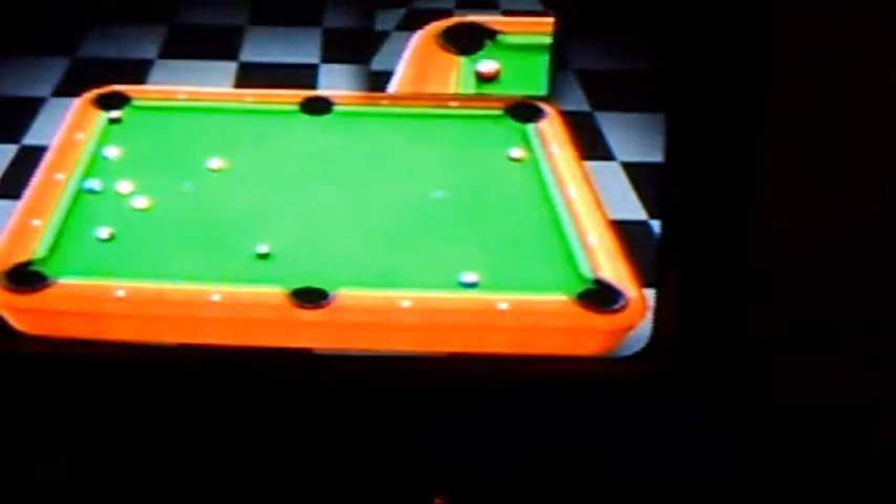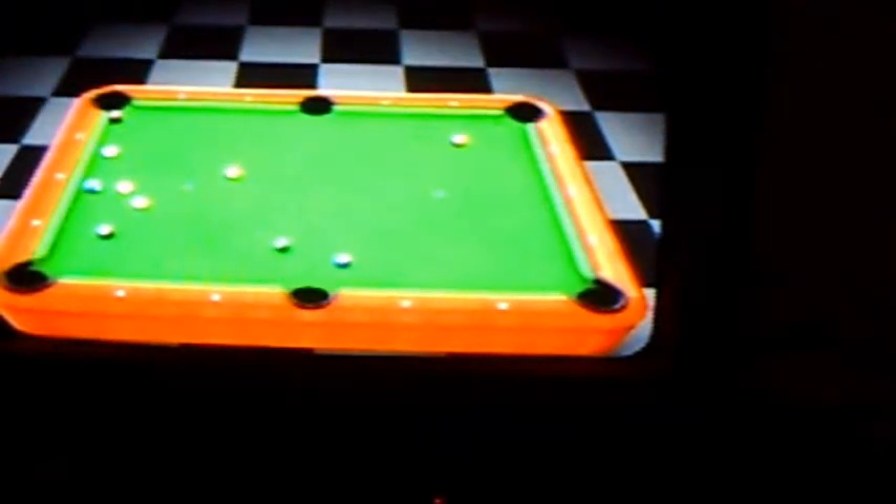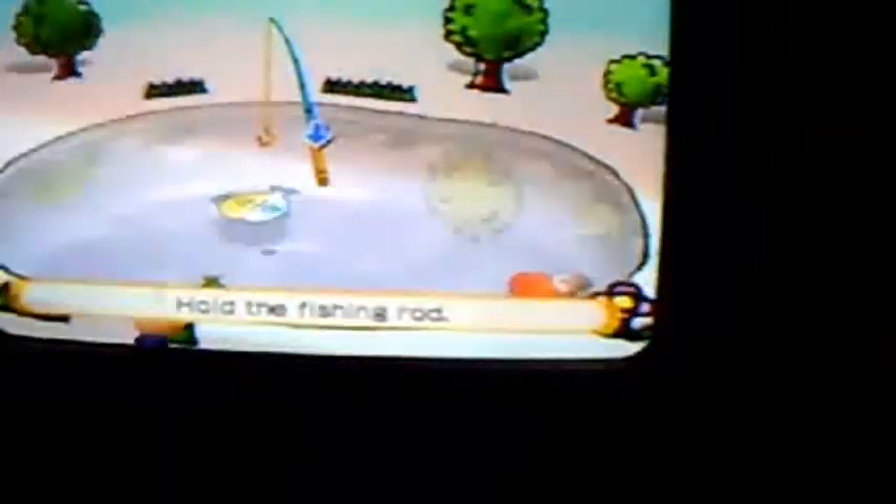This one is all about thrusting the Wii Remote forward and back — it's simply playing billiards. This one's all about moving in a round motion; once you play it, it will all make sense.